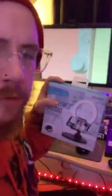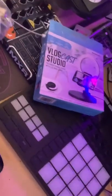Here with another unboxing slash review. Let's get to it. I sort of already opened it a little bit — it's kind of torn. I'm just trying to get into this sucker. What we got here is the Vlogcast Studio foldable phone stand with LED ring light. I needed it for vlogging.